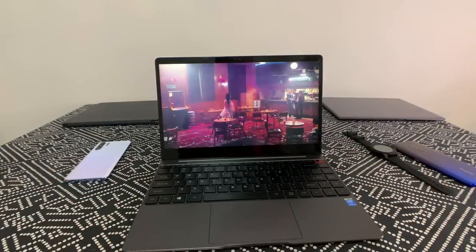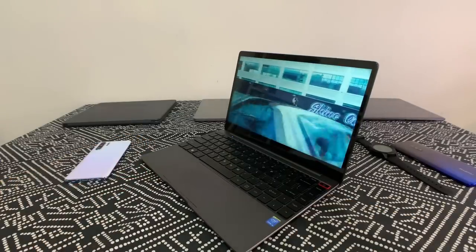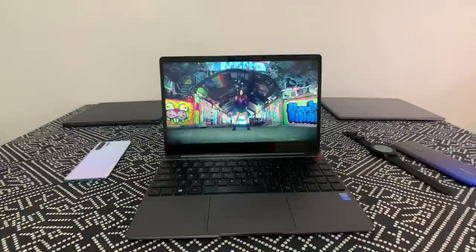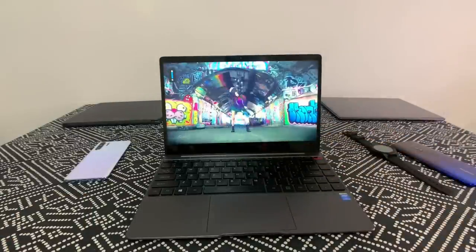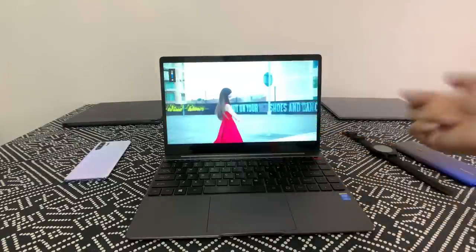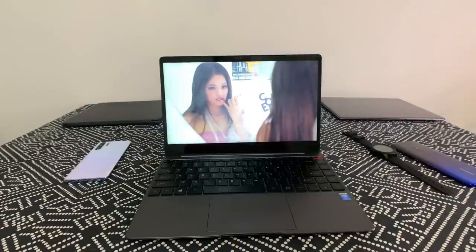With that said, the screen looks pretty good. Viewing angles are nice and I can use this outdoors without much issue. At max brightness it's really good for indoors, and outdoors it's not too bad. I can't compare it to a top-tier laptop, but again, this is $450.